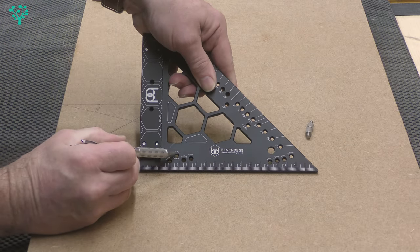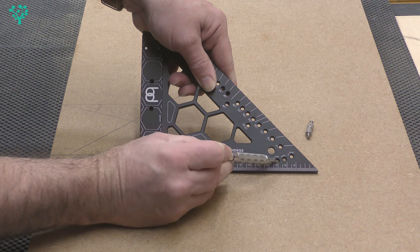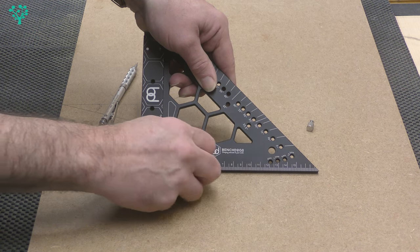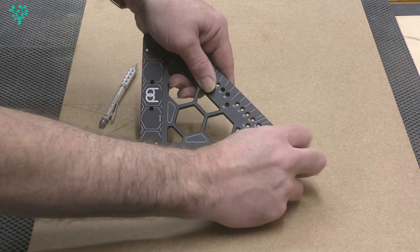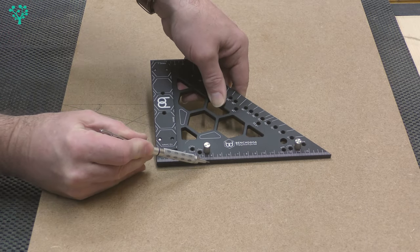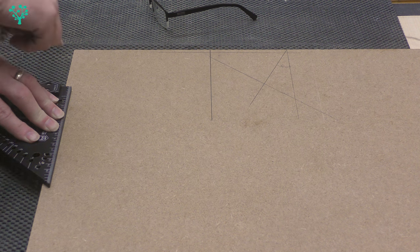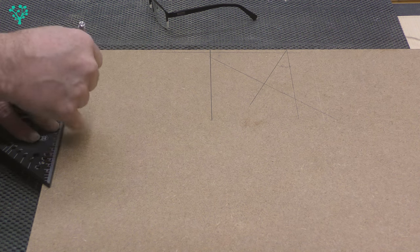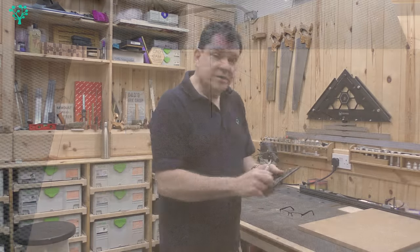You can also see down here markings for 6mm, 12.5mm, 7.5mm, and 9mm holes on both sides. If I take the thumb screws and put one into the 9mm hole and the corresponding one into the 9mm hole on the other side, that gives me a gap of 9 millimeters from the edge of the thumb screw to the edge of the square. When I push those two thumb screws against the edge of my board and draw a line, that line is perfectly parallel to the edge and exactly 9mm in.